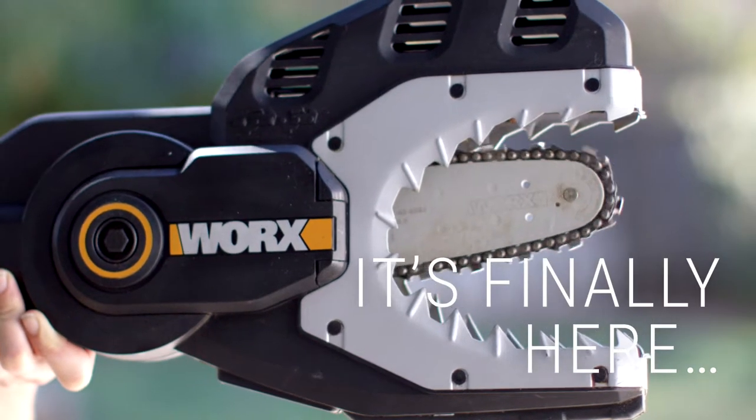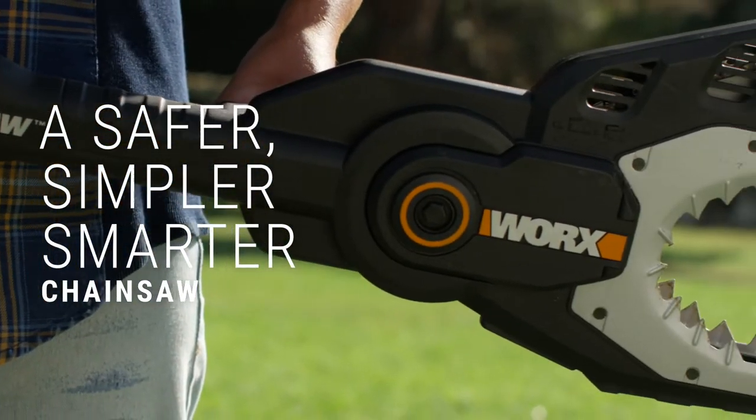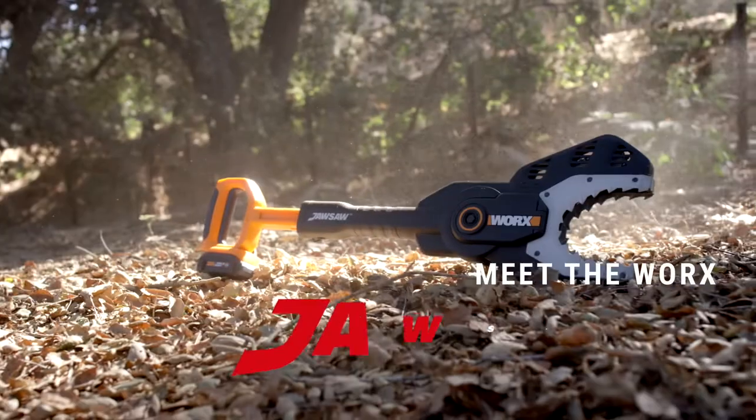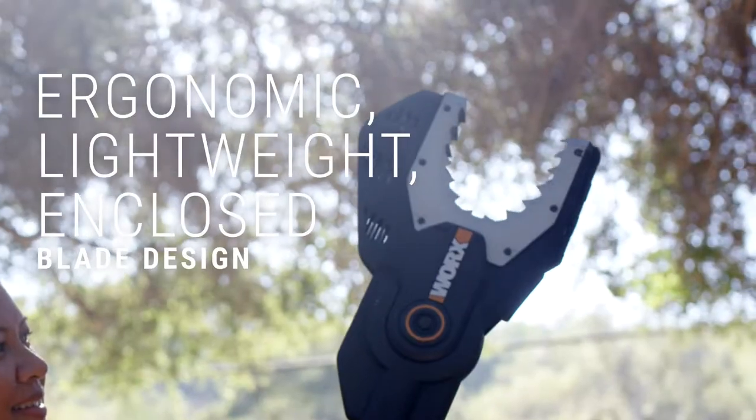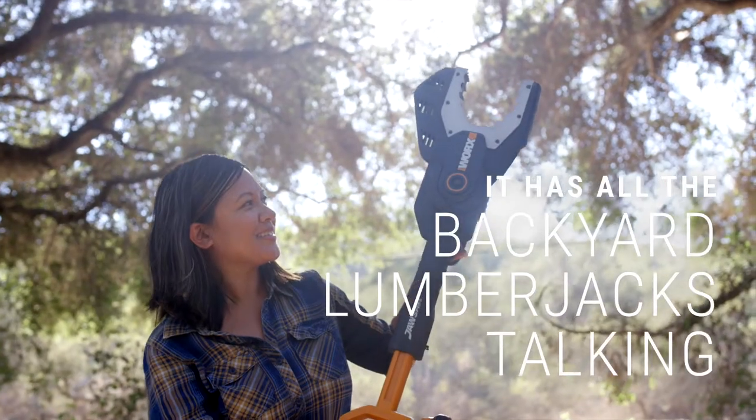It's finally here! A safer, simpler, smarter chainsaw. Meet the WORX Jawsaw — with an ergonomic, lightweight, enclosed blade design that has all the backyard lumberjacks talking.